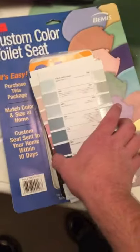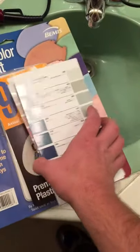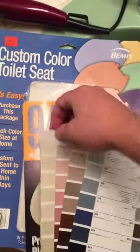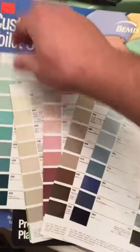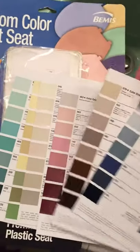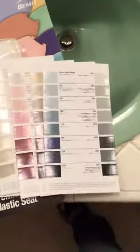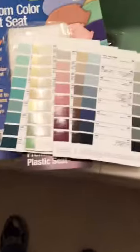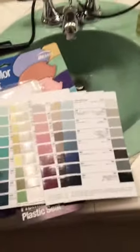It also comes with chip samples — I think they said 94 different colors. You just match the color of your toilet to these samples. Fortunately for me, my toilet is a Crane.